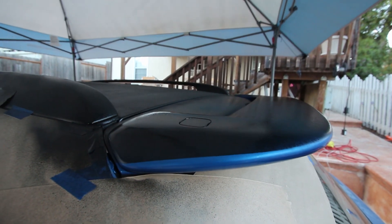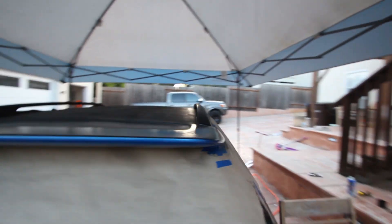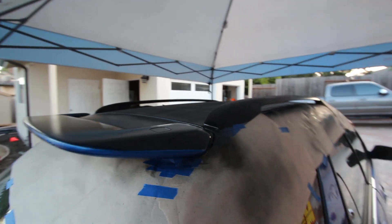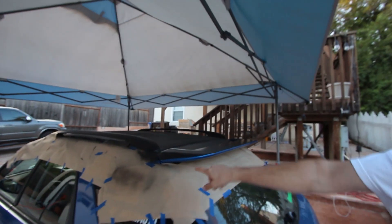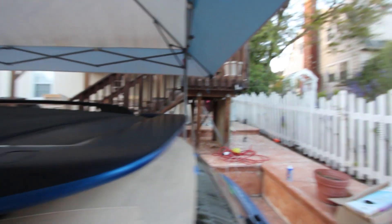This is what I was talking about — to get that clean line, just peel the tape off right away and you'll get that crisp edge without it sticking. Now I'm going to let this dry a little bit, get it taped up again, and lay another coat. I kind of like that look — it's kind of sick. Need to fix it a little bit on one side where it goes farther down, but we'll fix it.